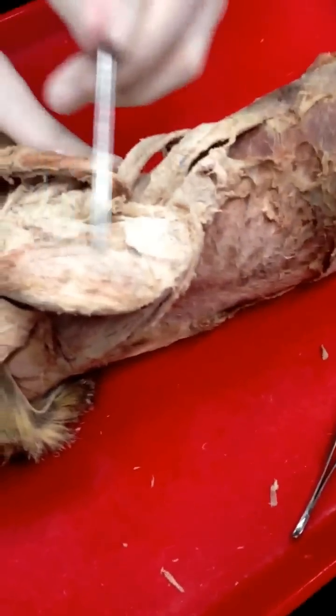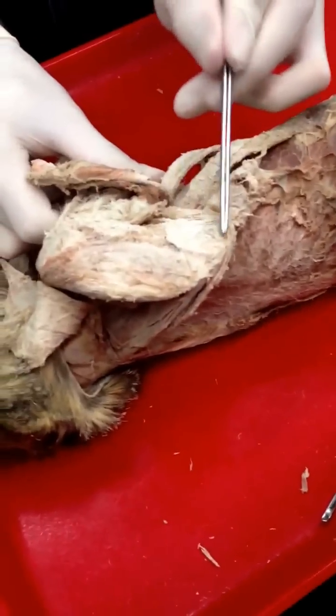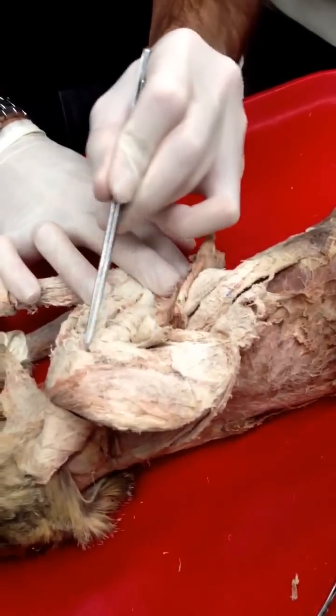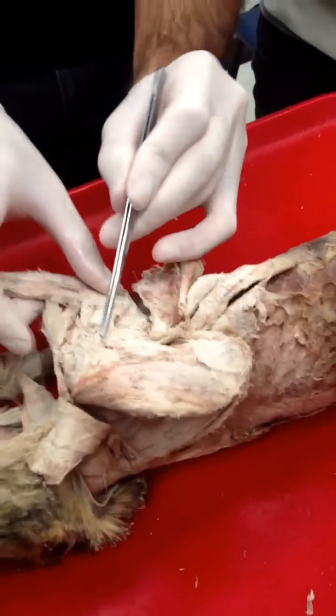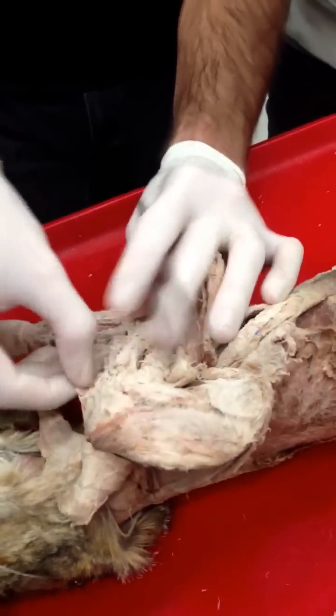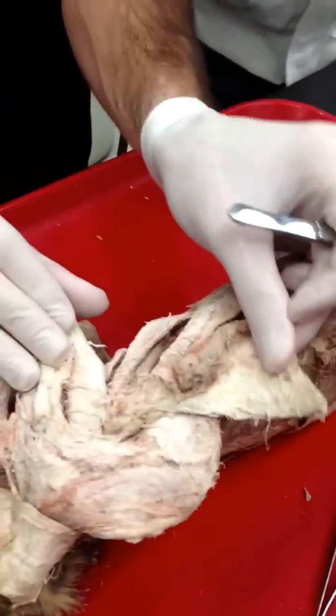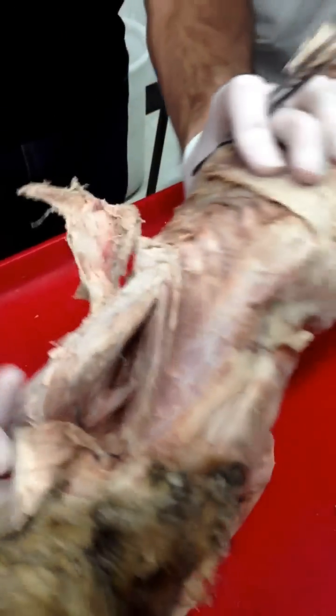Supraspinatus, infraspinatus, spinal deltoid, acromio deltoid. Again I already said clavodeltoid. Latissimus dorsi, trapezius.